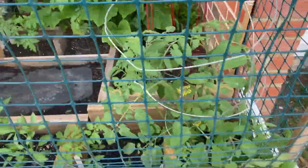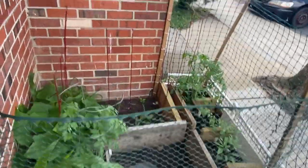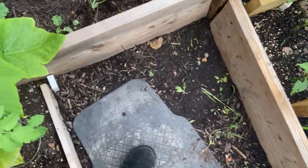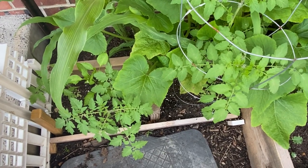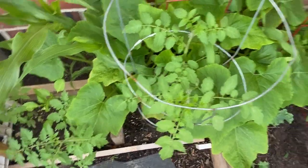Alright guys, so this is the start of the vegetable garden right here as you can see. Let's go inside — this is what I had to do so the squirrels and the cats could stay out, and it's been doing very well. This is my little stepping area. This is my second garden, and I want to see how much food I can grow in this little space.